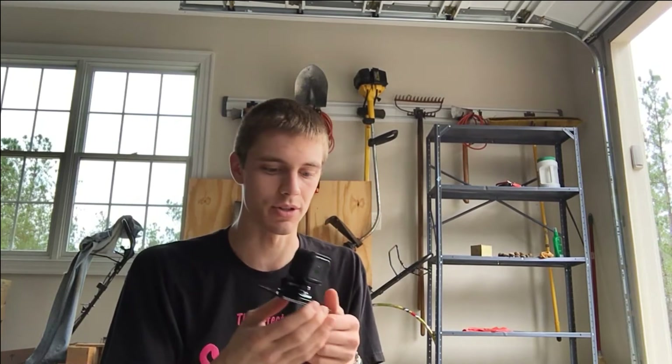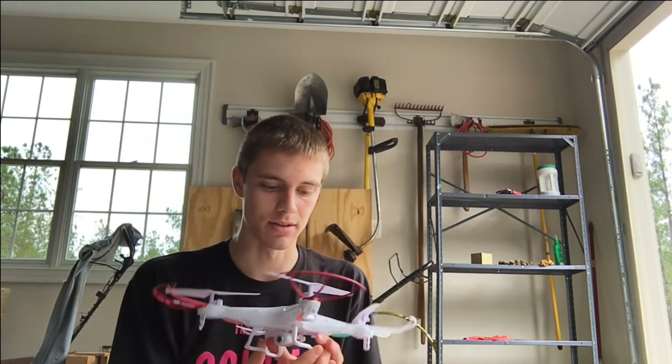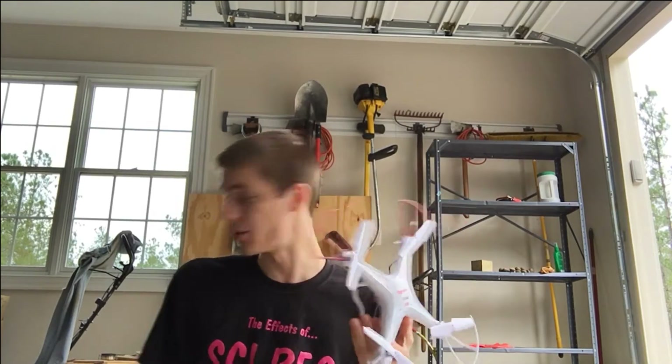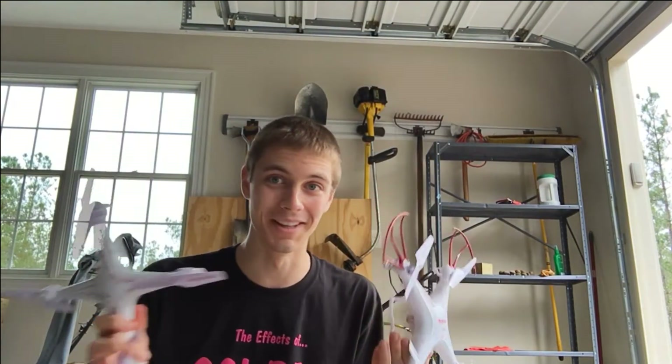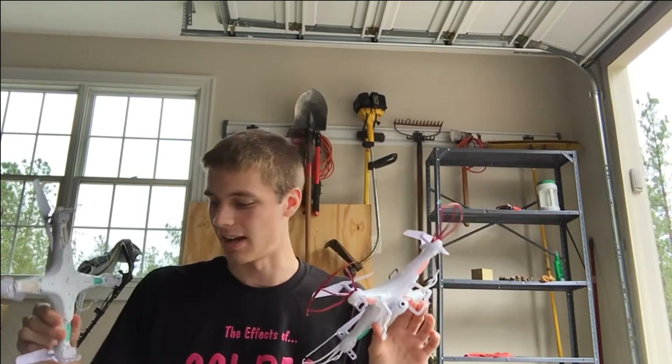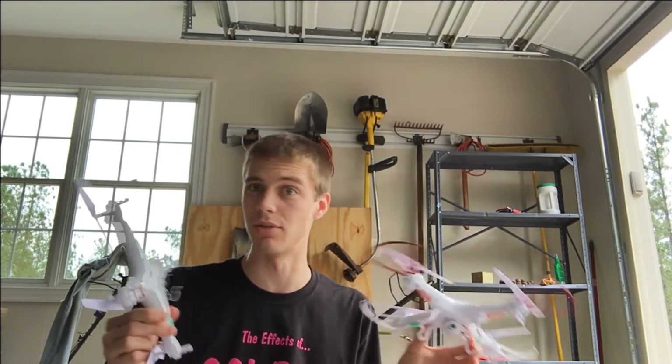For Christmas I got one of the new mini GoPro Hero 4 Session, which is great for taking video outside. What I really want to do with it is take video from the air. Unfortunately I only have a Syma X5C, which is not actually strong enough to lift something like a GoPro. The good news is I have two of them, so I'm going to attempt to tie both together and fly the GoPro on a double drone.